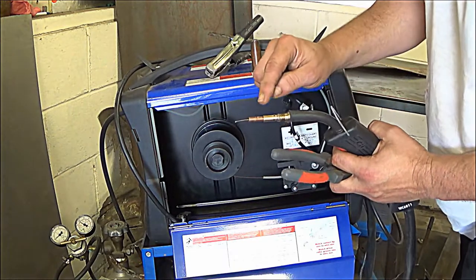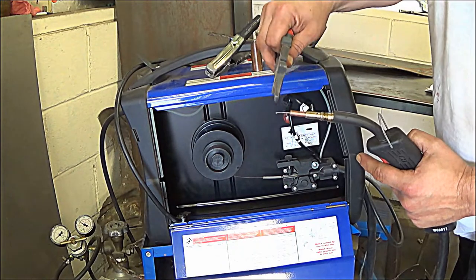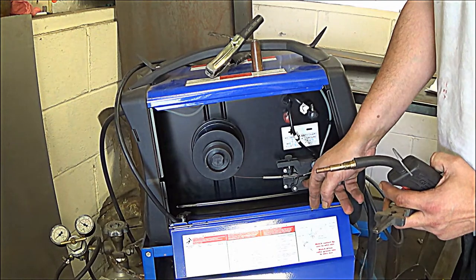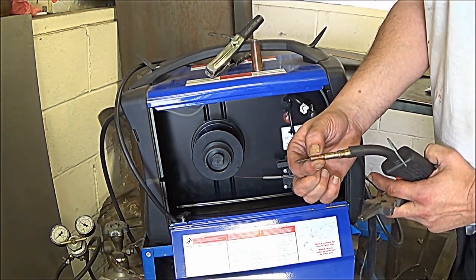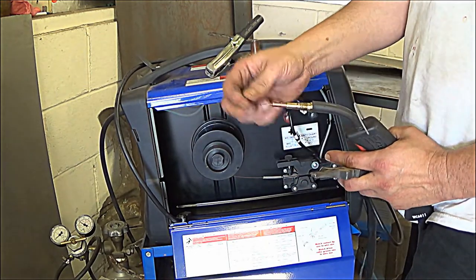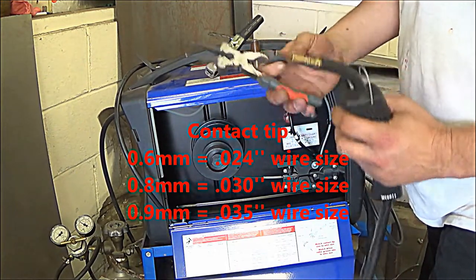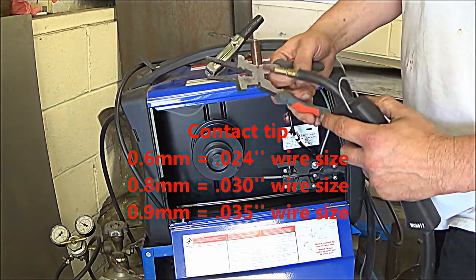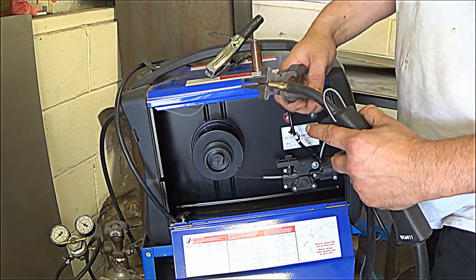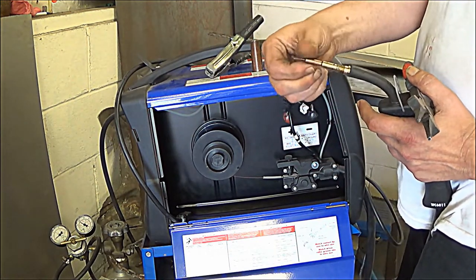This is the tip, and this tip has to match the size of the wire. The roller and the tip have to match the same diameter as the wire — this is a 30 thousandths. On this particular tool, there's a place that you can put the tip in, hold it, loosen it, and take it off. The tip essentially screws in. There's a little ball at the end of the wire from welding earlier — you simply cut that little ball off and the tip will slide right off.